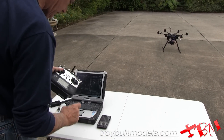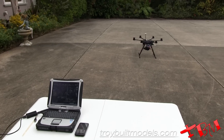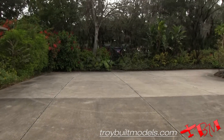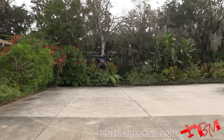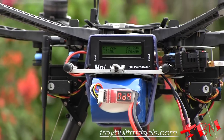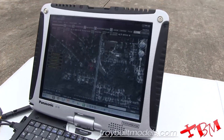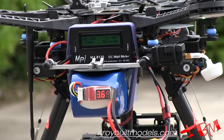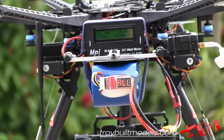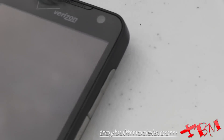All right, here we go. We'll start the stopwatch here and we'll start the stopwatch here, and we'll power her up. And off we go — up we go.